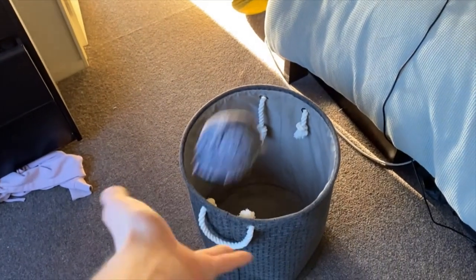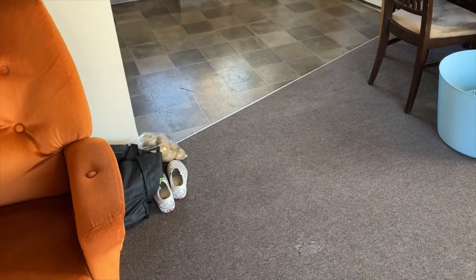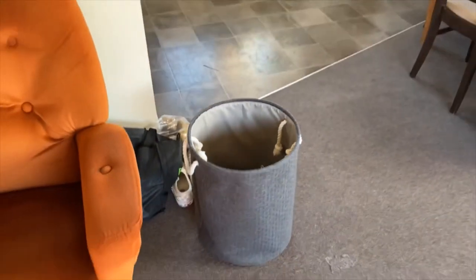First you'll need something small and soft like a pair of socks. You'll also need a washing basket or a bucket. You need to put your washing basket or bucket somewhere in your house — I'm putting mine in the lounge. You'll then need to choose a starting spot that's in another room. I'm starting in an upstairs bedroom.